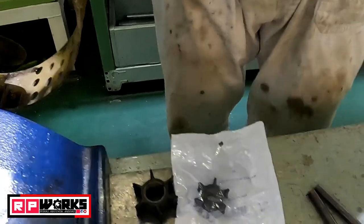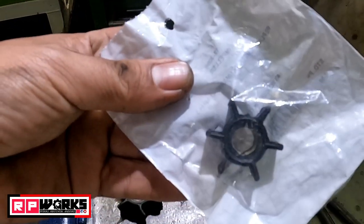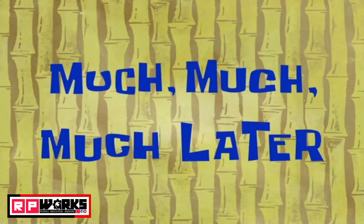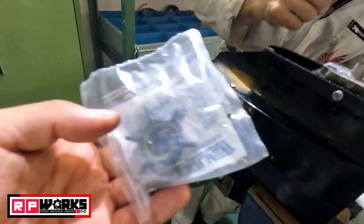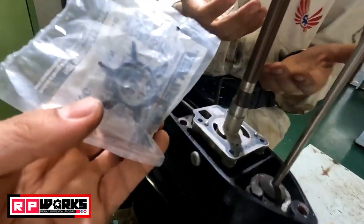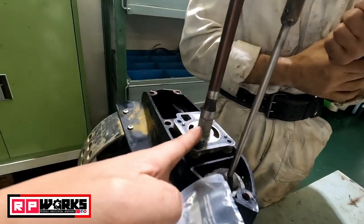We received the wrong size of impeller, so we need to order again. Now we have received the newly supplied impeller and we can now assemble.